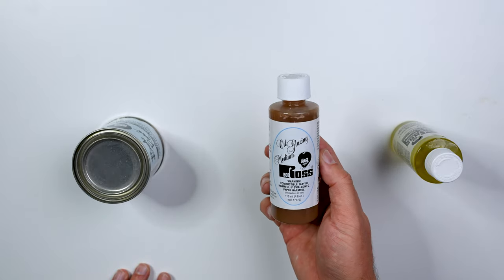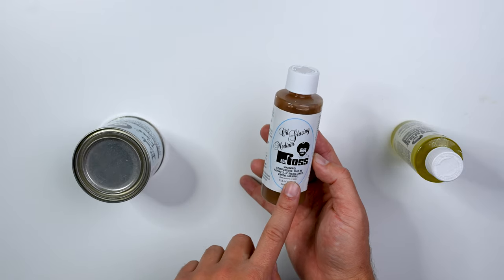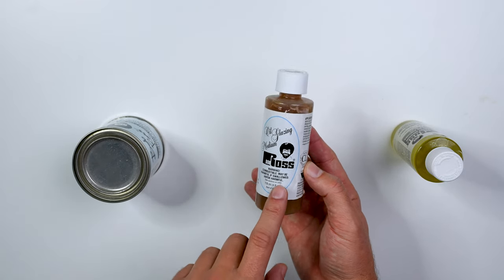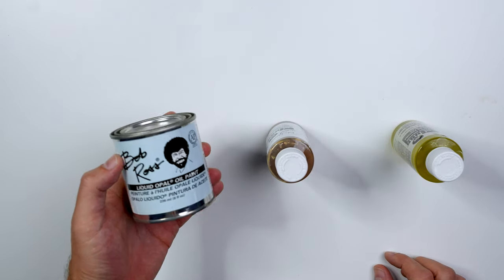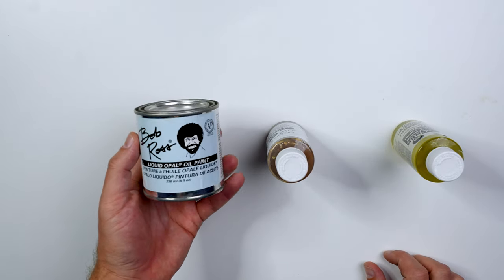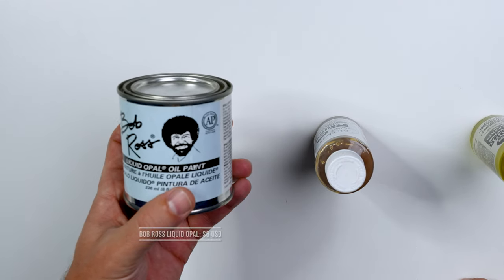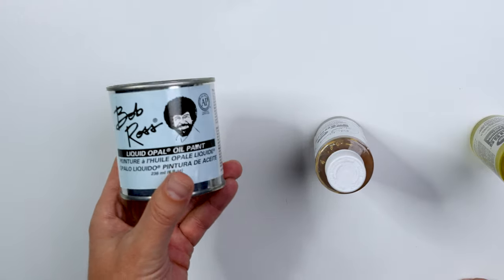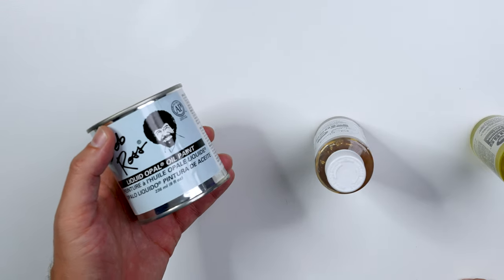Something you never see is the glazing medium, which you can use for the flowers and wildlife pack. I think this runs around $6 as well. And then a super rare one I wish was talked about more — used for the floral — which is the Bob Ross liquid opal base coat. I've only had a chance to play with this one time and would love to do more, but this runs right around 20 bucks.